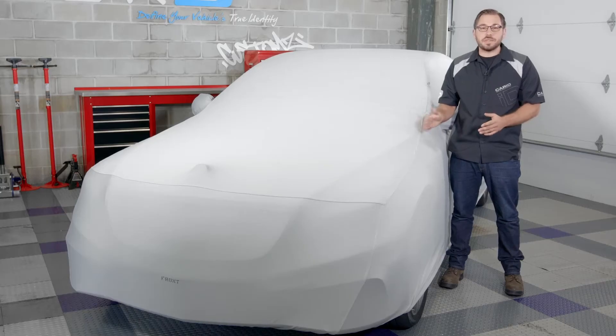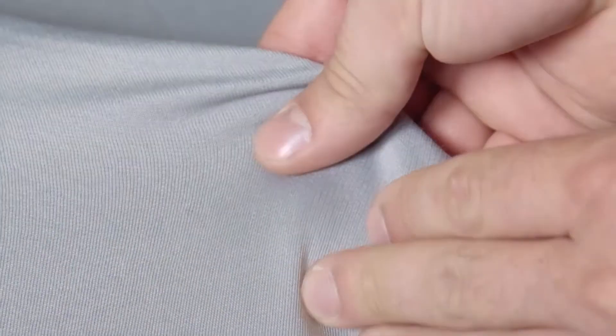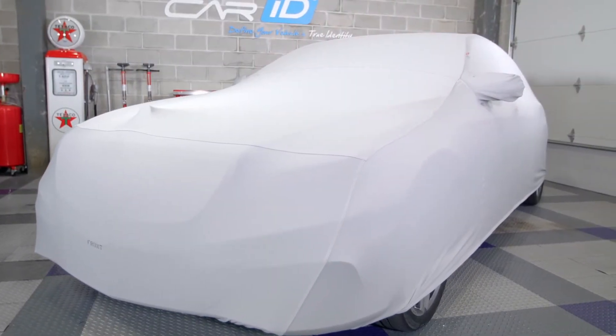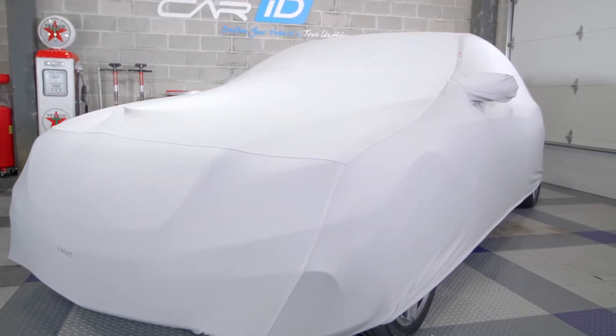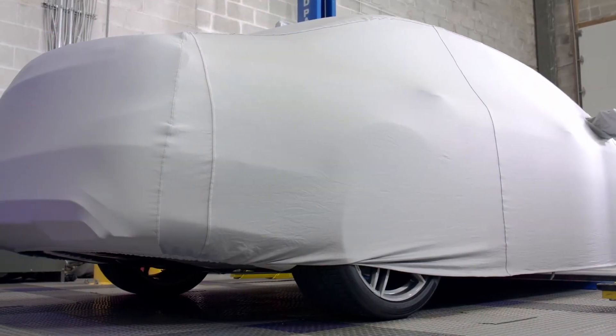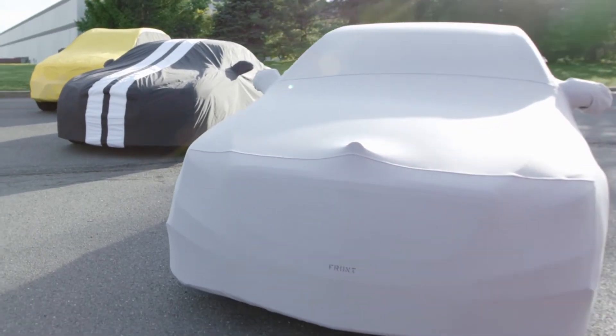Now moving on to the exterior protection, the FormFit uses a woven knit polyester with spandex added to the yarns. This combination of fabric does a few different things. It's going to give this cover stretch and memory, which will give you that body-hugging tight fit that you want, and memory so that the cover will always retain its shape over time. But this fabric combination also makes the cover incredibly breathable, so if you don't have a climate-controlled garage, it prevents vapor and heat from being trapped under the cover, which if extreme can actually cause paint defects and even rust.